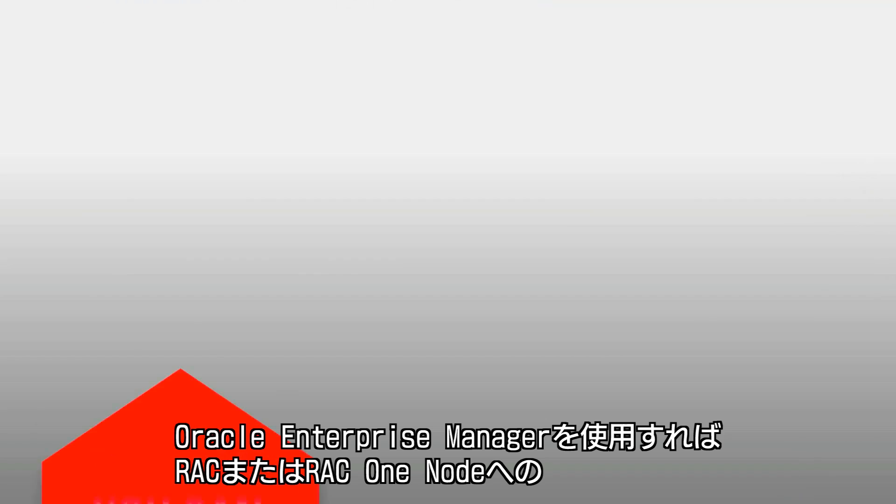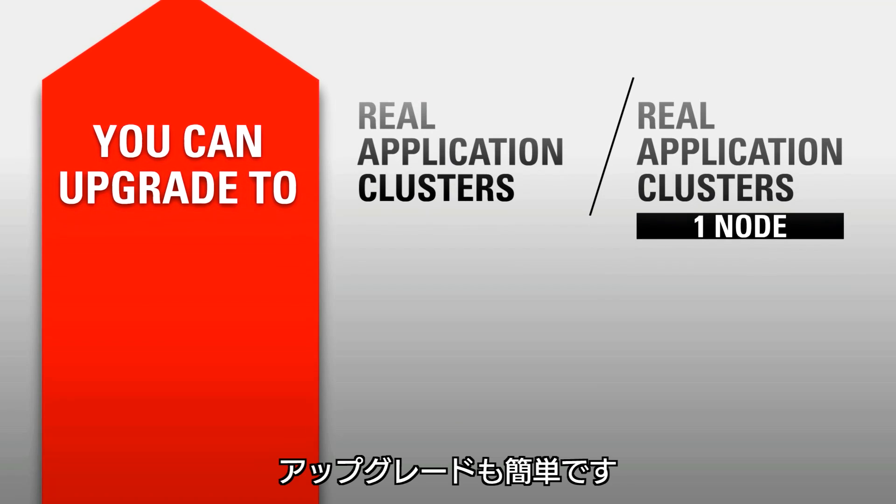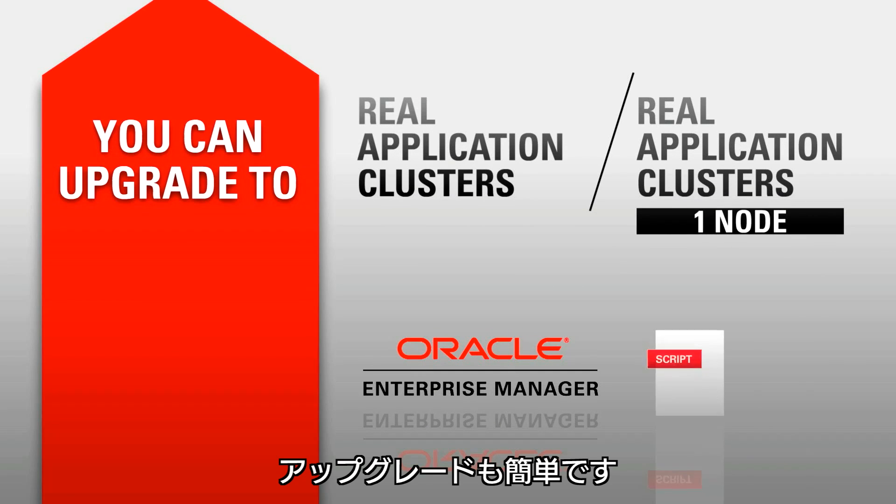You can upgrade this from Oracle Database Enterprise Edition to a full RAC or RAC 1 node system easily, using Oracle Enterprise Manager and some available scripts.